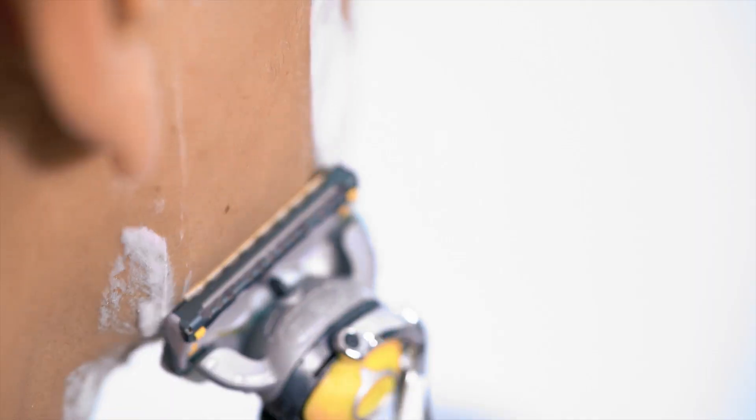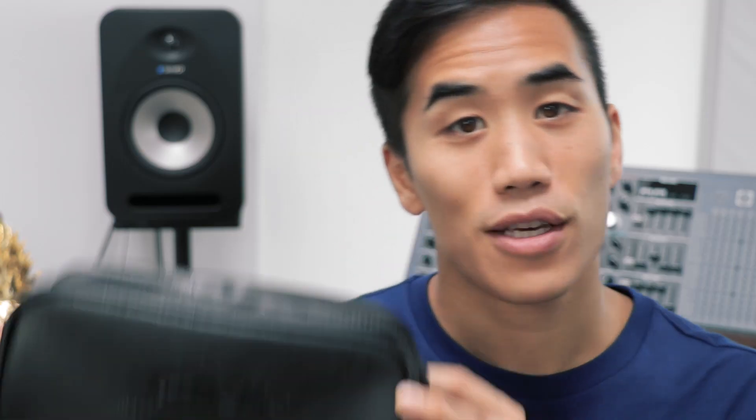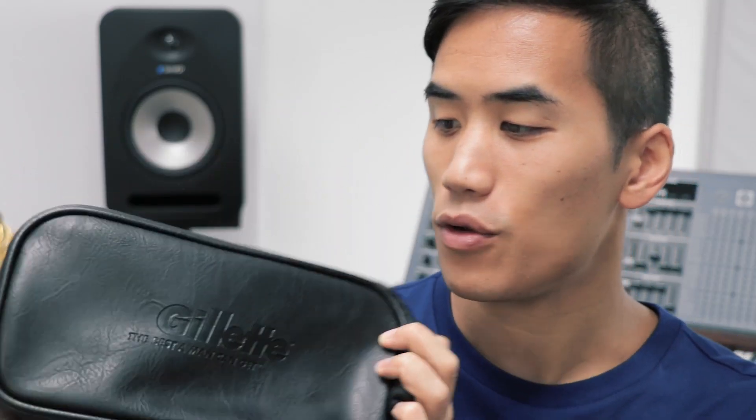I layered that with sounds of me actually shaving. For a kick drum, I used this travel bag that Gillette sent over. I hit it a few different ways, which made this nice kind of muffled percussive tone, and I slowed them down by about 50% just to make them sound that much deeper.